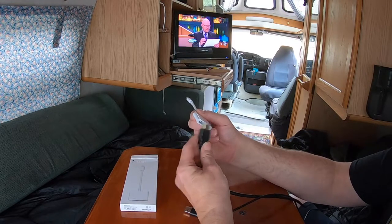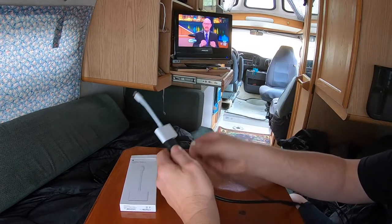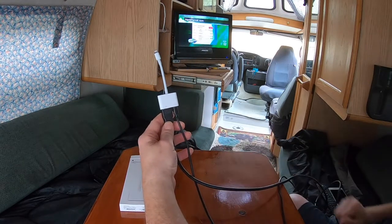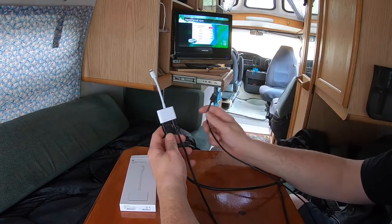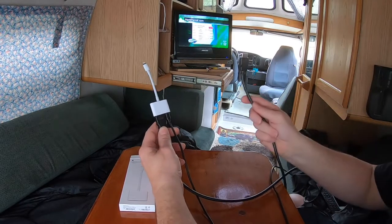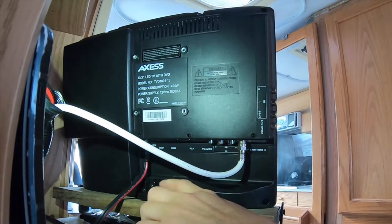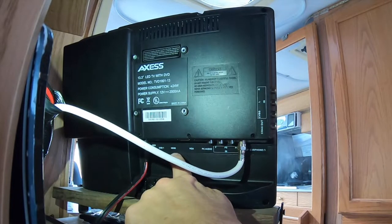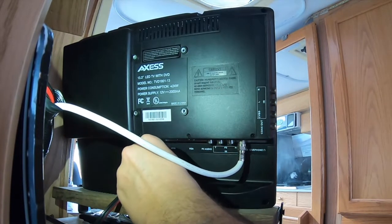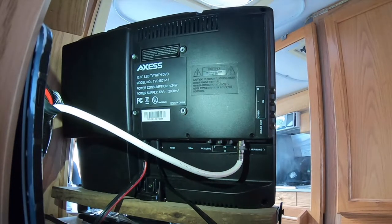To hook this up, take the HDMI and put it in here, USB on the other side — like that — and then this end will go into the TV. USB and HDMI will both go into the TV. Let's go into the TV now. USB first since that's the furthest away, and then HDMI.